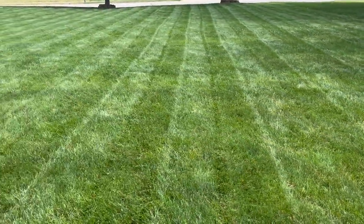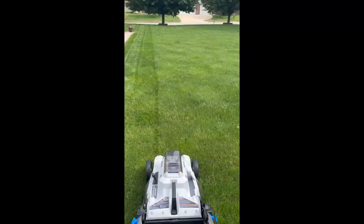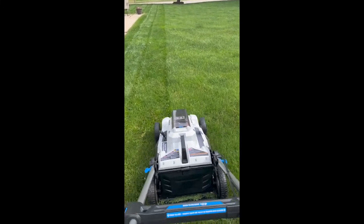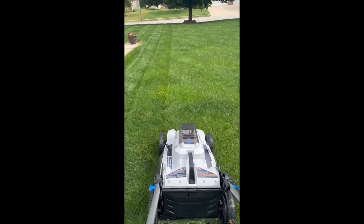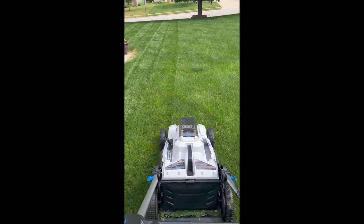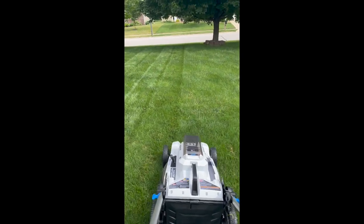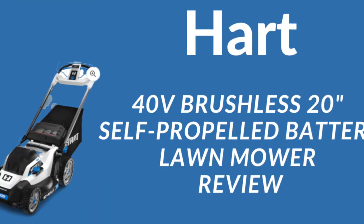This is my review of the Hart 40-volt 20-inch self-propelled brushless mower. If you like this video, please like, subscribe, and share. There are affiliate links below for Walmart and Amazon to purchase this mower if you like it — I do get a slight commission, which helps keep me posting review videos like this.